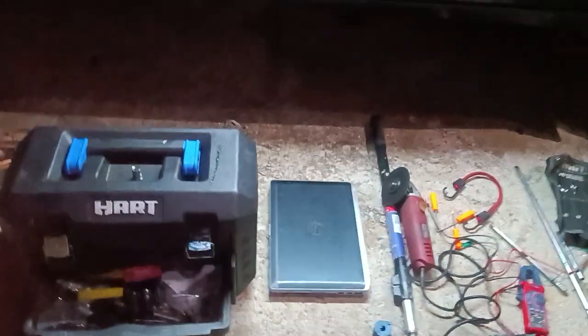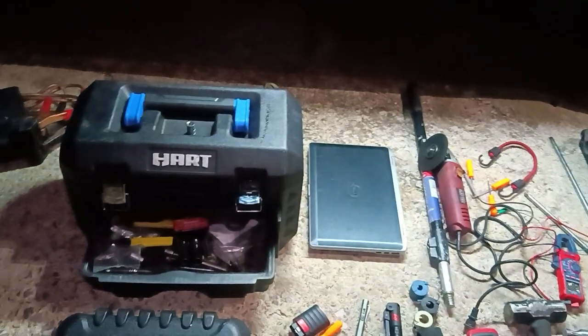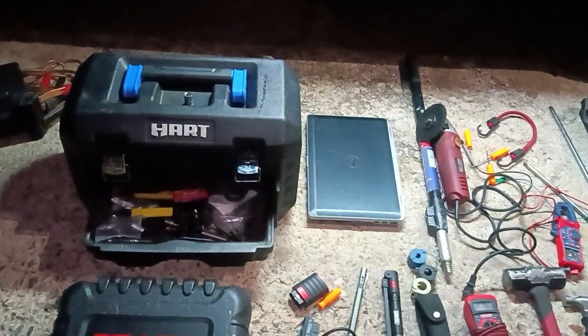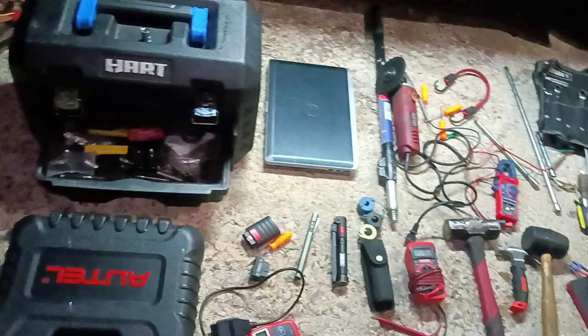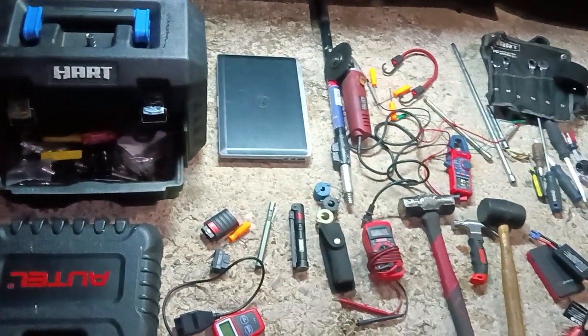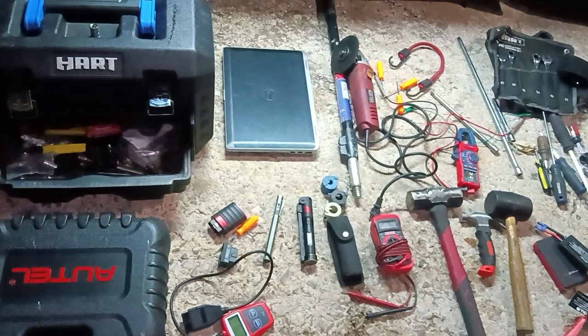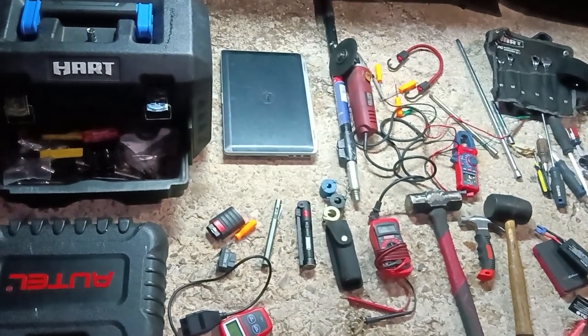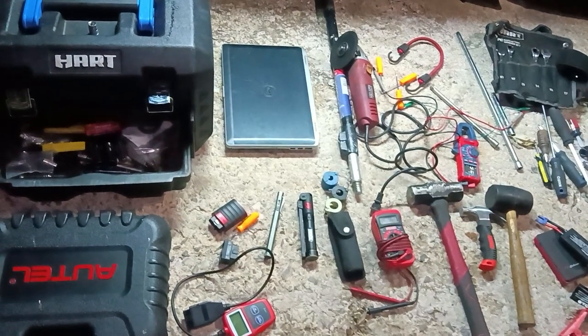Someone asked about what tools to get as a new mechanic or shade tree mechanic. What you see here is not everything you need, but a lot of what you should need — this could get you going. There may be stuff that's better or cheaper in some places, but this is just my suggestion.